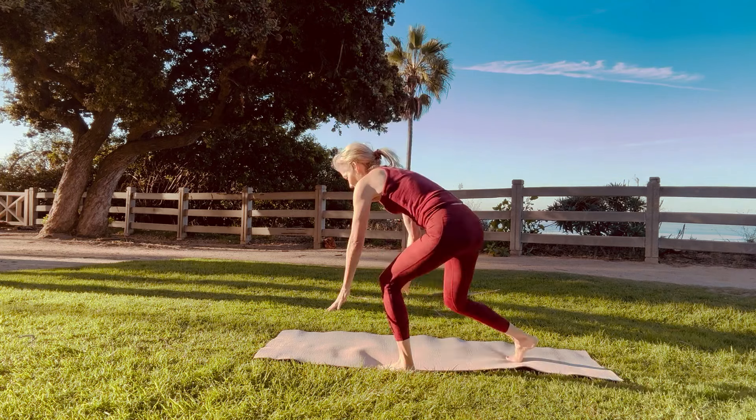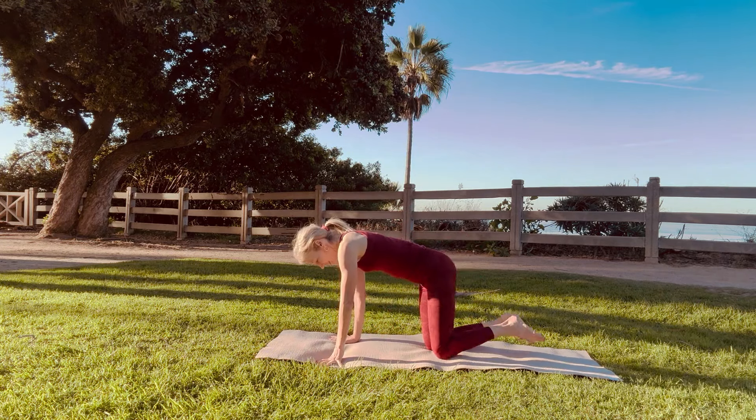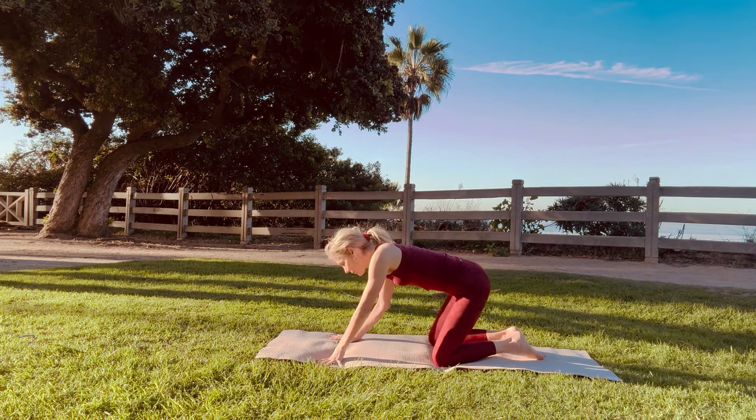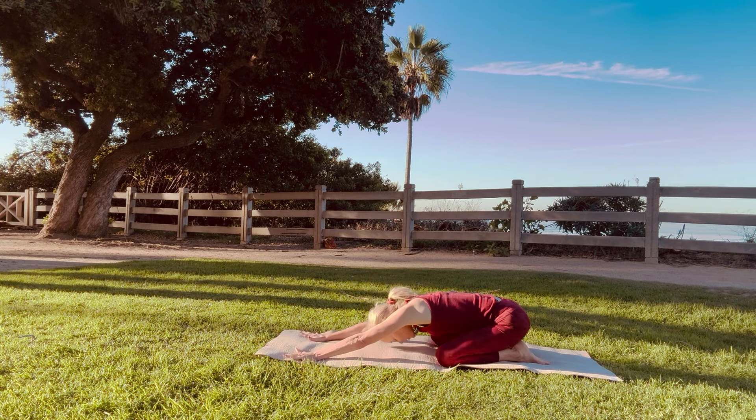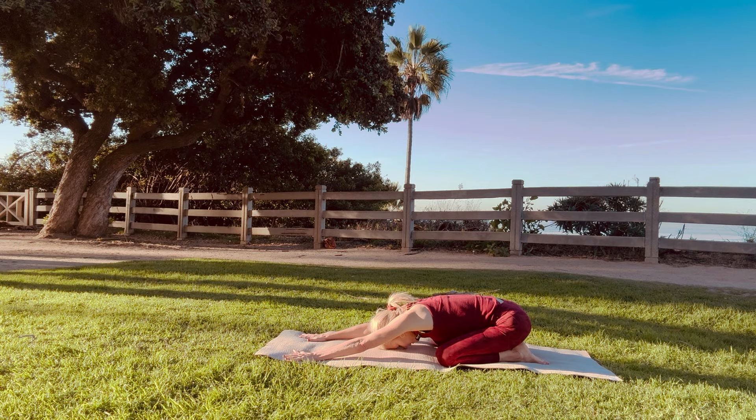Let's go right into child's pose. Big toes touching. Stretch your arms forward. Relax your forehead. And just go back to your breath, breathing in through your nose and out through your nose. Letting go of any worries, any fears, any doubts, and just filling yourself up with faith.